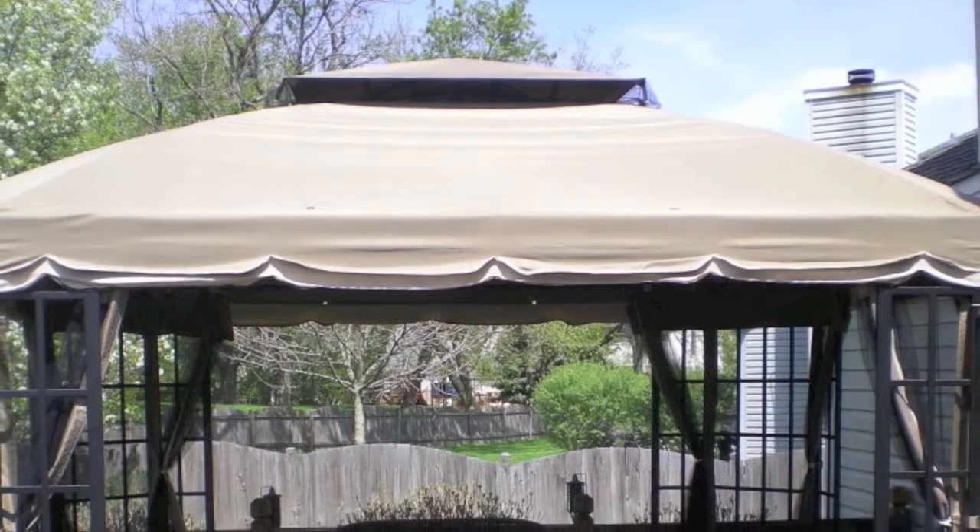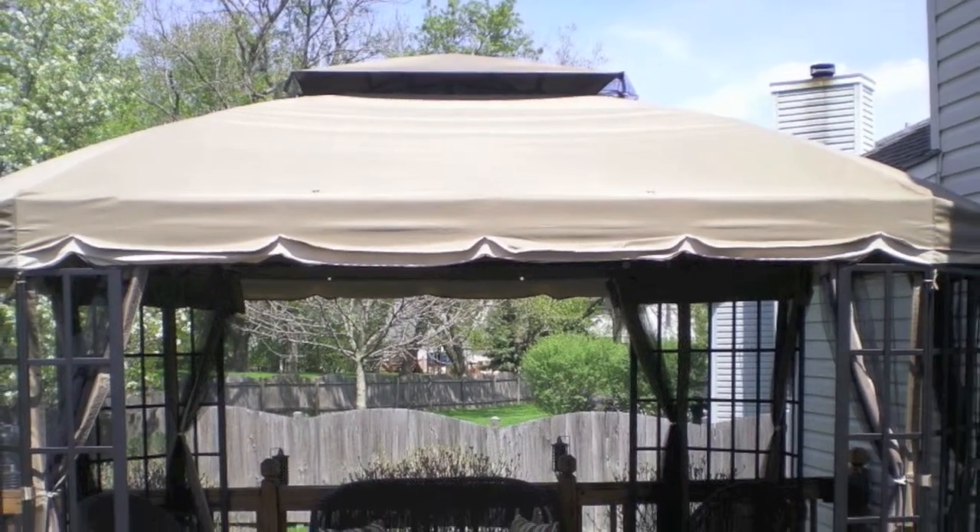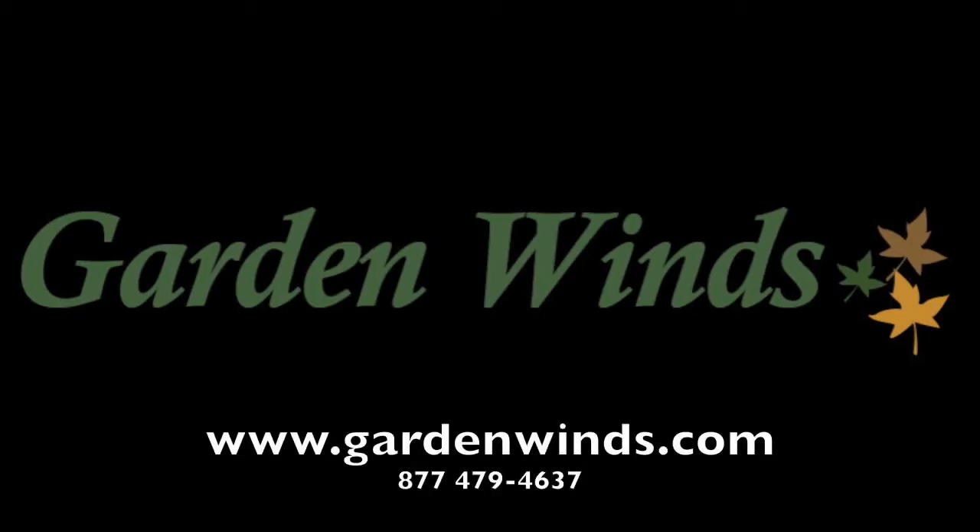Do note that GardenWinds's canopy is made from a beige colored fabric. So go ahead and make your gazebo look new again and purchase a replacement canopy from GardenWinds today. If you have any questions, do give us a call or shoot us an email — we're here to help.